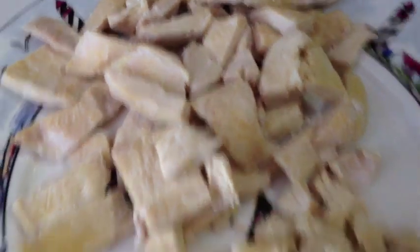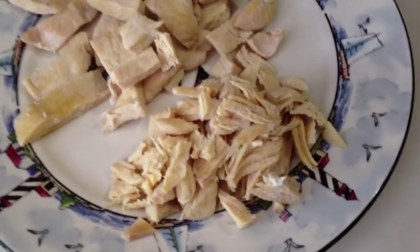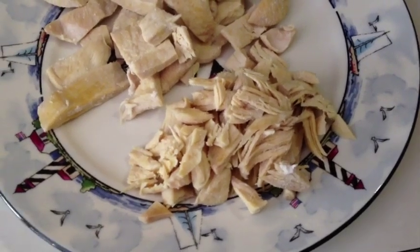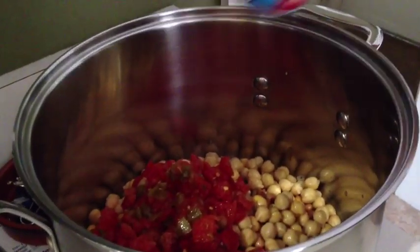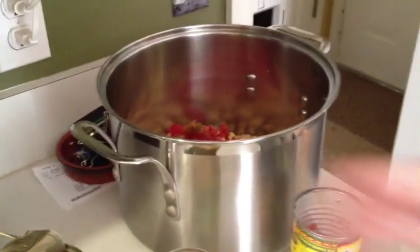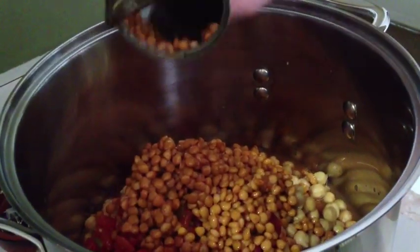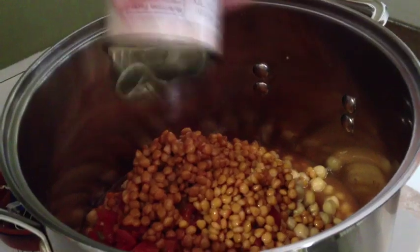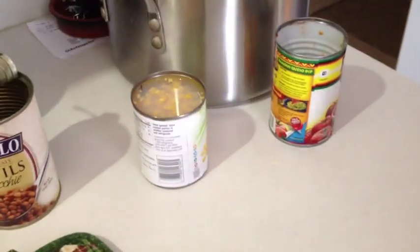This is how the chicken came out, and once you start shredding it, it's going to look like this. It's super easy to shred — all you need is fingers. After we put in both garbanzo beans, we're putting in the tomatoes, then the lentils, which we do not rinse. Then she's going to rinse the corn and add the corn. I'll catch up with you guys in a minute.